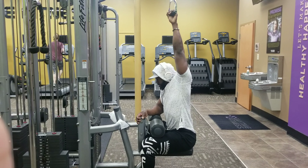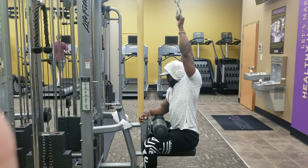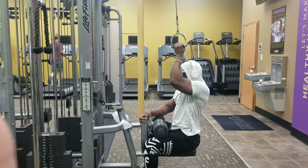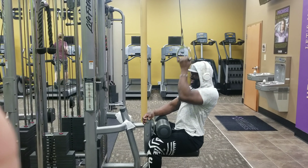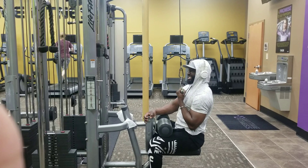Pausing at the bottom is how you're going to engage your lats and your back the most during this exercise. I'm usually doing 10 reps per side, so try it out and let me know what you think.